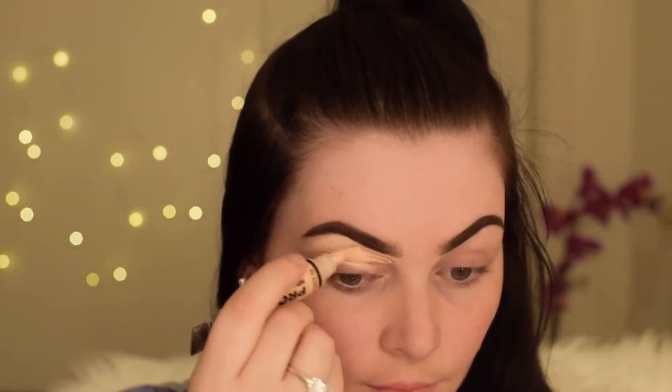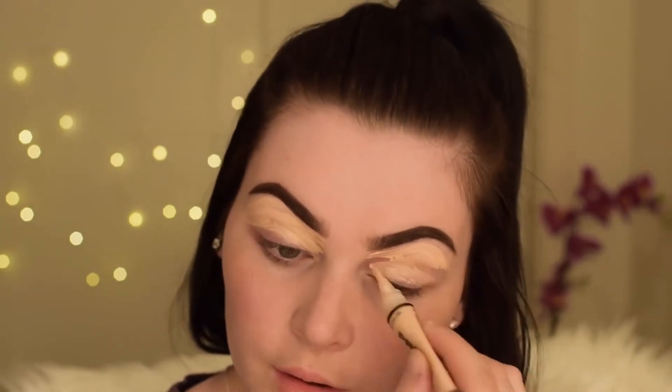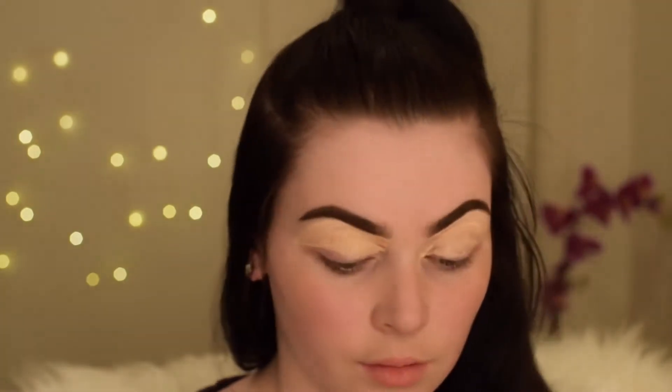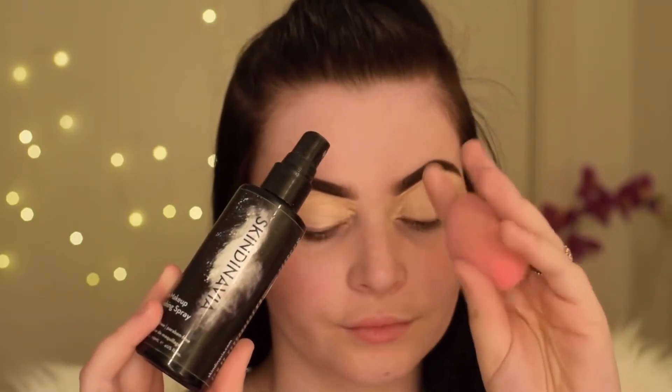Now using my LA Girl Pro HD Concealer, I'm just using this to carve out my brows and apply a base for my eyeshadow. I'm going to set that with a powder — the Australis Fresh and Flawless powder, which I always use because I love it. Then I'm using the Scandinavian setting spray and a damp beauty blender just to blend it out, and then setting my concealer.